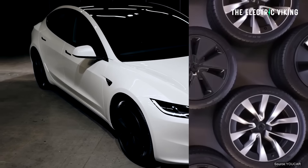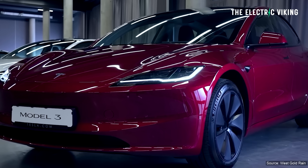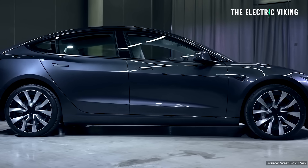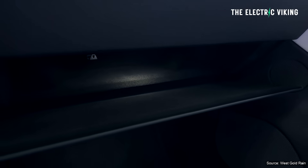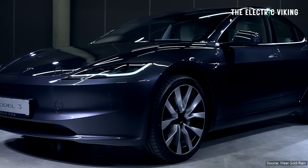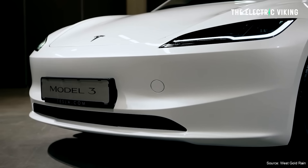The prices in China: the standard range version is $35,650. It's gone up in price, and the all-wheel drive version costs $40,600. So not much of a difference — only $5,000 to get the all-wheel drive version with two motors, a lot more power, and more range.